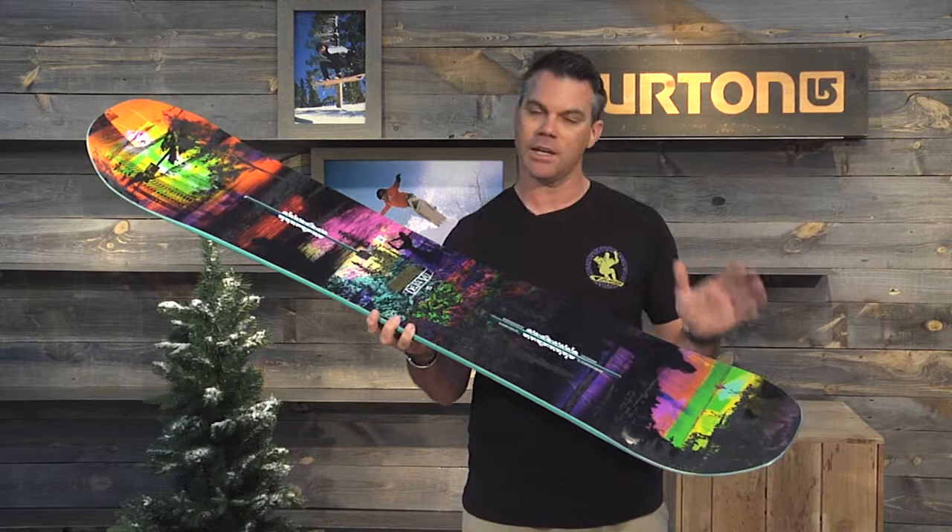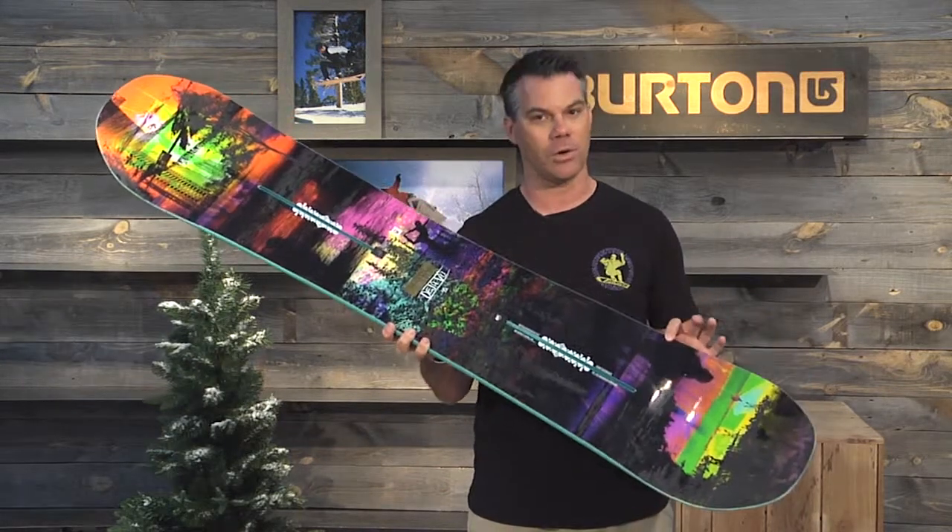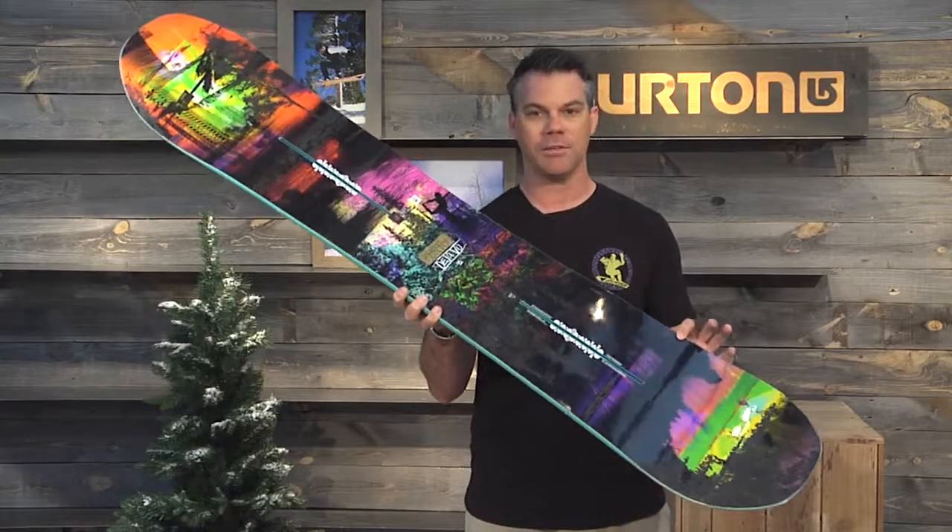As with every other Burton snowboard, the Deja Vu Flying V features Burton's industry-leading three-year warranty. So hop on the Deja Vu Flying V.